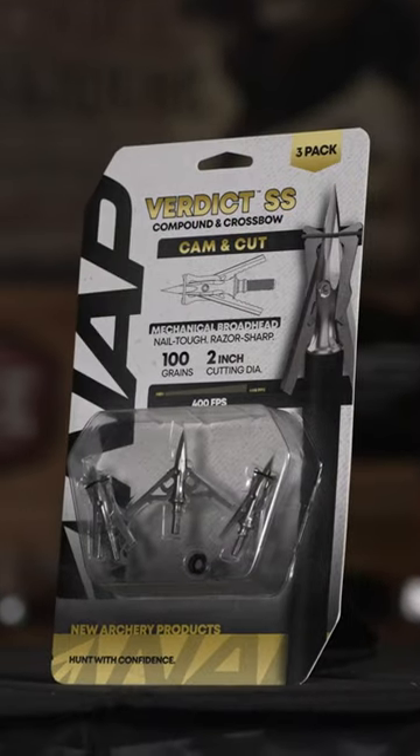What product are you shooting this year? Well, we're still shooting NAP and this year I'm shooting the Verdict SS stainless steel ferrule, hundred grains, two-inch cutting diameter. The big thing about this is it flies incredible. Gives me a two-inch cut, lower profile, rear deploying blades, and more than anything, wait till you see the price on these. Verdict SS.